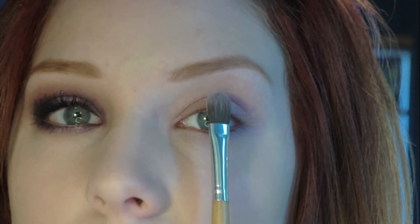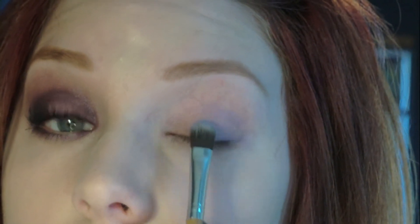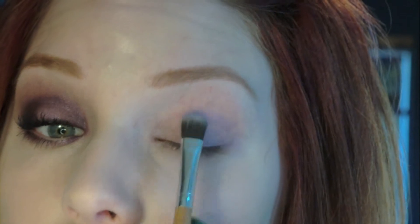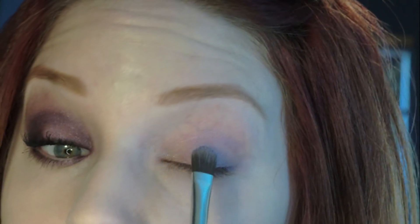I'm going to take Beautiful Iris, which is a really pretty lavender eyeshadow by MAC. This is going to go right in the center of my eye, right where my iris is, right above that. You want this to be fairly heavy because you want it to be lighter than the outside darker color.